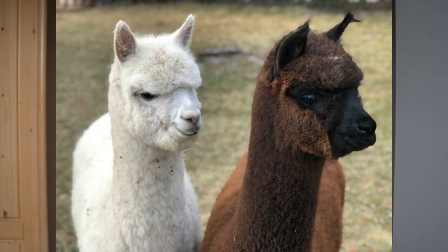Gli alpaca suri hanno delle fibre molto lisce e lunghe, e al tatto molto setose. Gli alpaca huacaya — spero di averlo pronunciato correttamente — hanno invece delle fibre molto più soffici e vaporose.